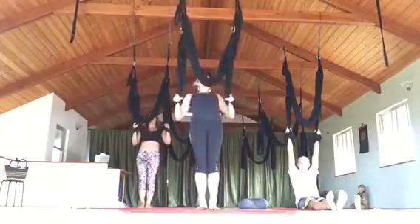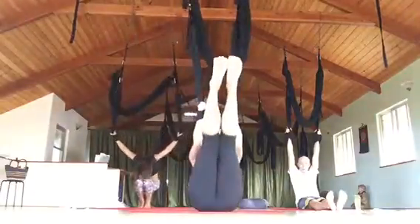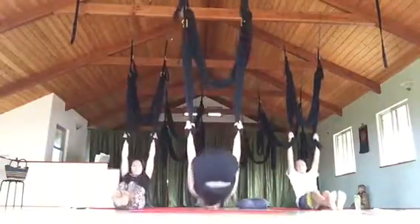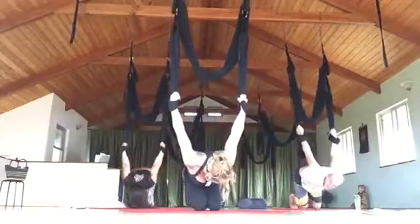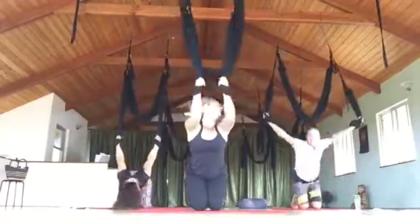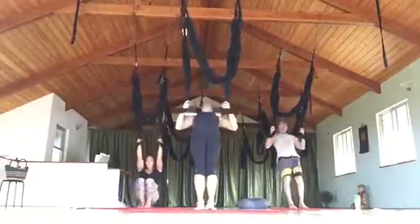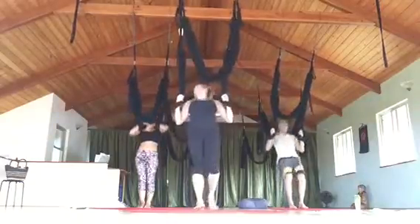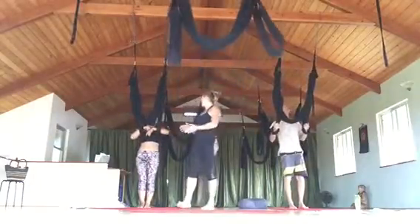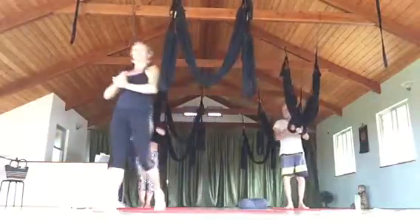One more time. Isn't that fun? That is quite a workout too — plus we get a little flippin' here. So let's relax the hands and take a little break.